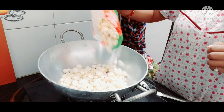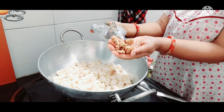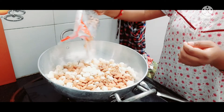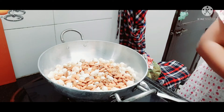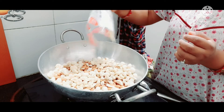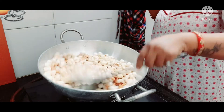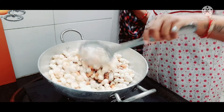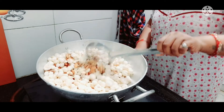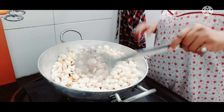When it is warm, add kaju, badam, and whatever you want. I have added kaju, akrot, and badam. Roast the kaju and badam for at least 10-15 minutes.